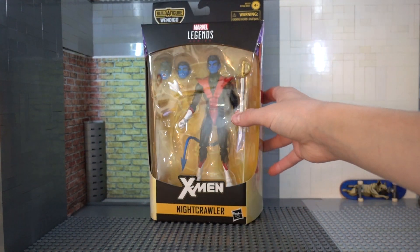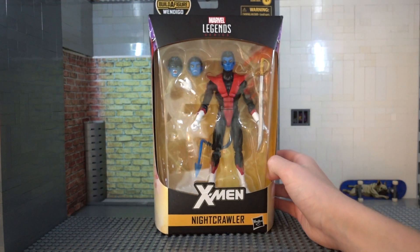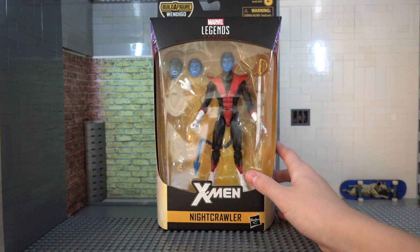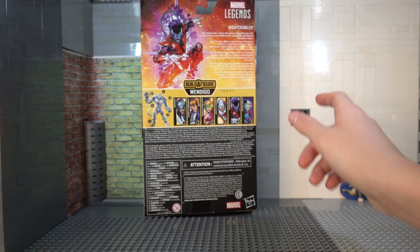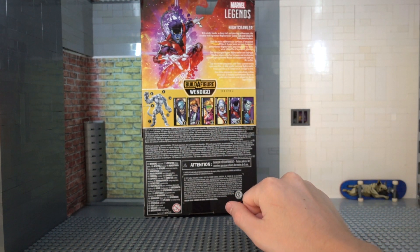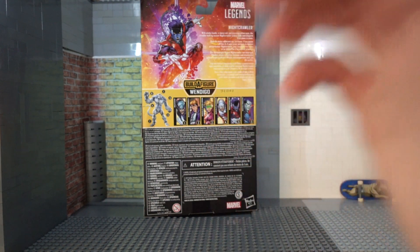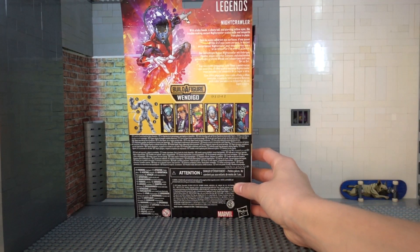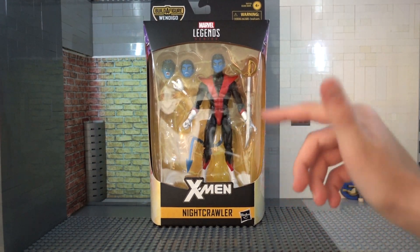He hasn't even been taken out of the blister yet. On the side you can see a nice image of Nightcrawler — doesn't really look like this Nightcrawler on the packaging, he looks older, but whatever. On the front you can see Nightcrawler inside without his Build-A-Figure piece. On the back we have Marvel Legends Wendigo with all the figures in the wave. Don't plan on picking any of these up, especially not Cannonball Without Legs. There's a full image of Nightcrawler with the bio on the back — you can pause and read that — but nothing too much else to the packaging. Let's go ahead and get this open.